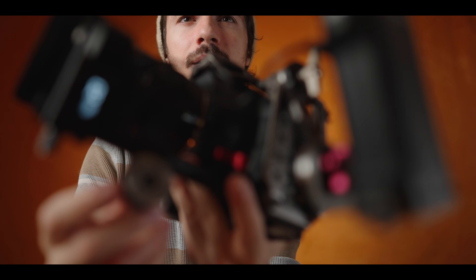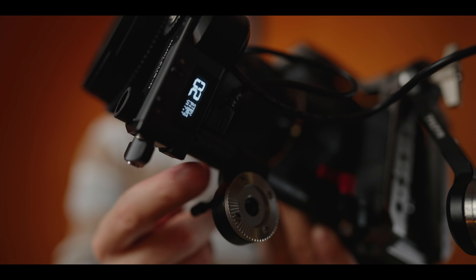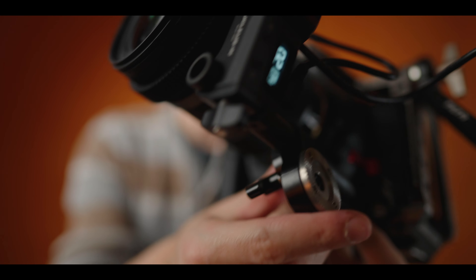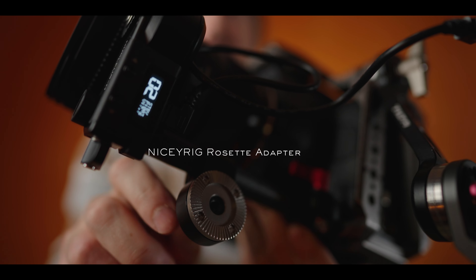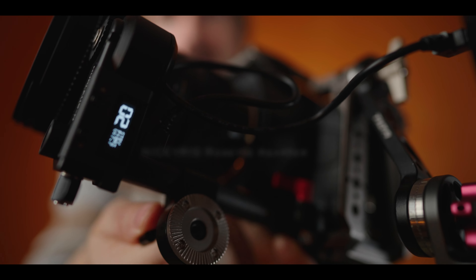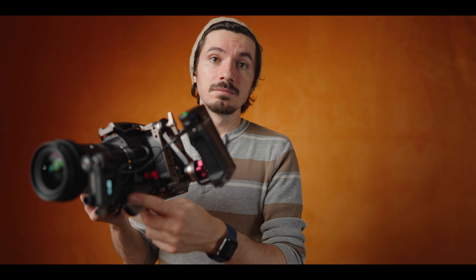So what I do is apply this ARRI connector that's on the rod. I don't use it all the time, but if you're in a pinch and you want to stay very minimalist, you can always use this. Make it very, very tight so that it doesn't swivel around, and then you just take this handle and put it here, and that makes it even more compact.